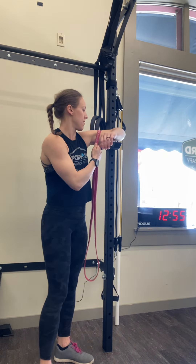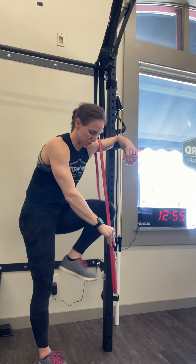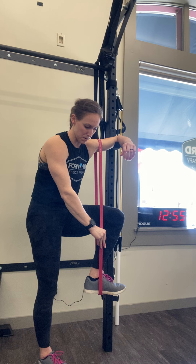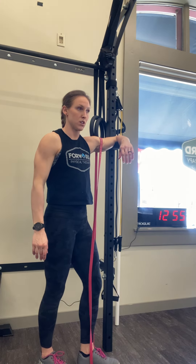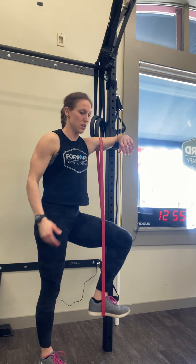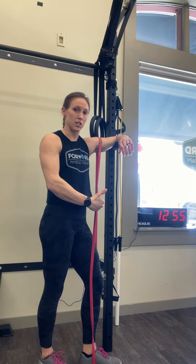Then you're going to place a pull-up band kind of just slightly above mid-arm, and again you're resting that elbow down. You want to slip your foot into the bottom of the pull-up band, and all you're going to do is press down towards the floor with your heel. You should just feel a slight stretch and pulling down into the shoulder.